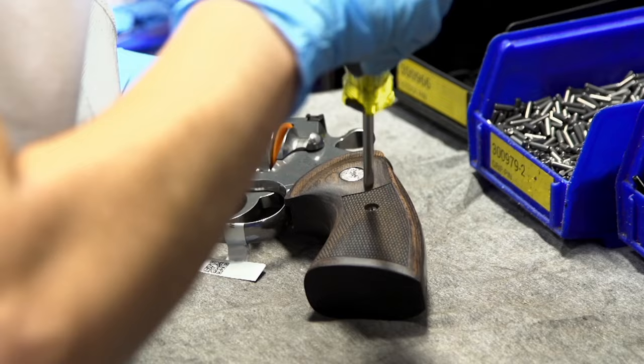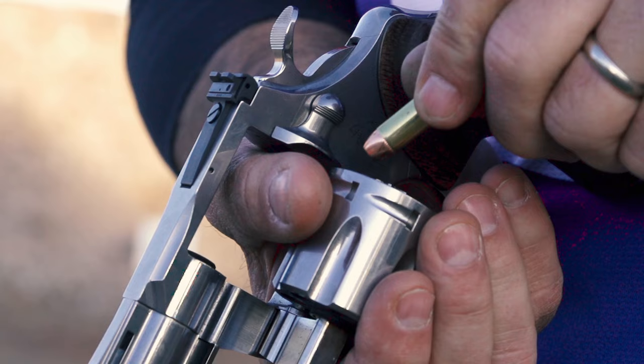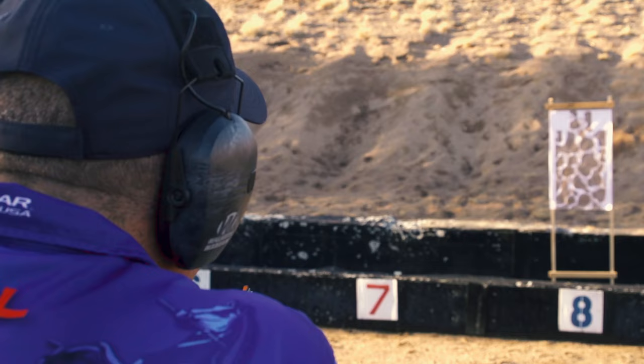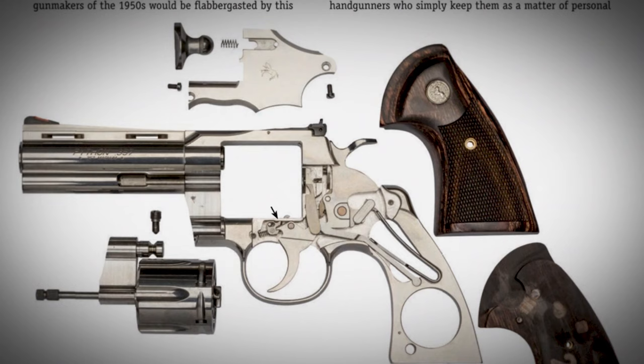I can say whether inside this building or outside industry experts told me it would be a huge mistake to come back with a Python — there was such enormous enthusiasm, the resale market had people buying Pythons for three to five thousand dollars. My thoughts were that's all true, but I really knew there was a consumer who never got to experience that legendary trigger, that balance, that shootability of a Python. I really knew we'd be commercially successful bringing it back if we had the right feature sets.